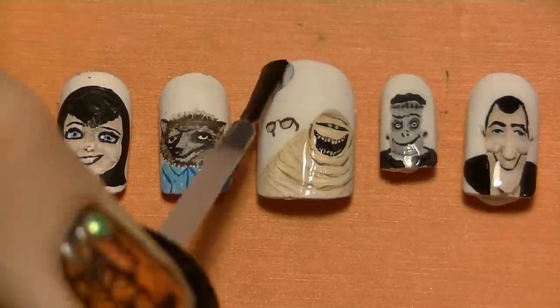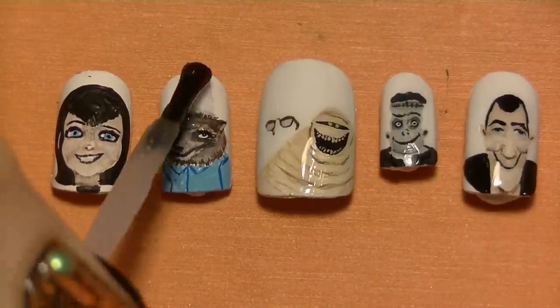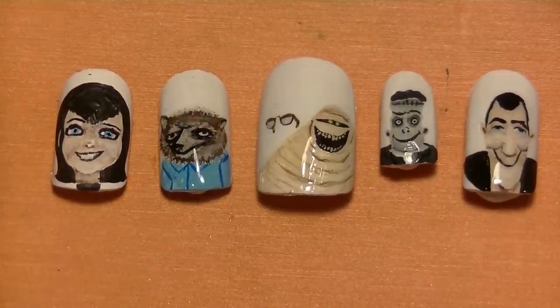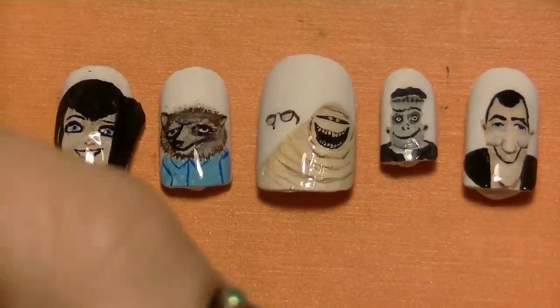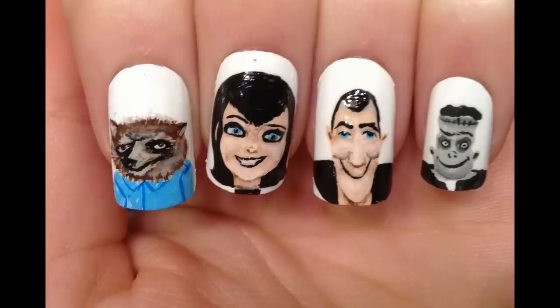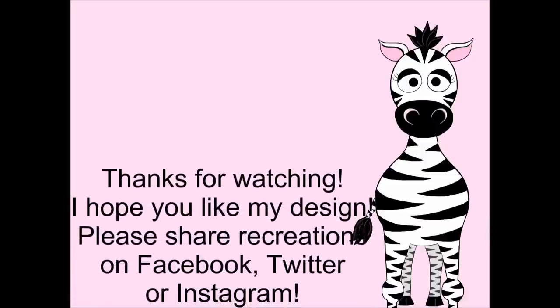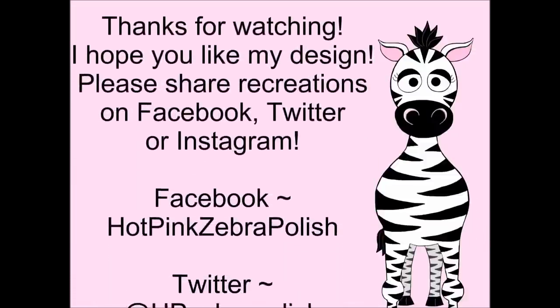If you're wondering why I'm not painting on my own nails this time — my nails were already done with gel polish and I planned to keep them for a while, then realized how soon this movie was coming out and knew I had to do it immediately. That's why this is on nail tips instead. Thank you so much for watching! I hope you like this design — please share any recreations with me on Facebook, Twitter, and Instagram. I would really love to see them, and I'll see you in my next video. Bye!